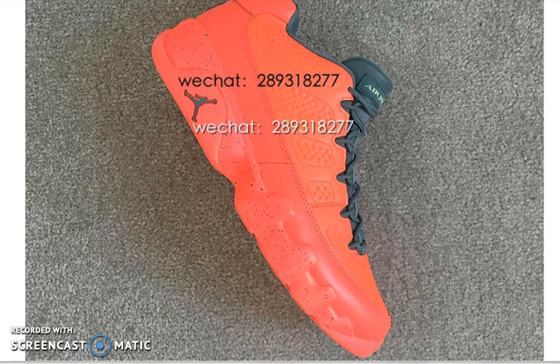It somewhat reminds me of the Motorboat nines, the high top version that came out like two years ago. It's a pretty nice shoe. I only have one Air Jordan 9 in my collection and that's the B-Glade 9 with the black bottom, so go ahead and check out that video. These shoes are nice honestly. I don't know if I would cop them just because I really don't know how the Air Jordan 9 lows look on feet, but I'm pretty sure they would look nice — just the all-red shoe.